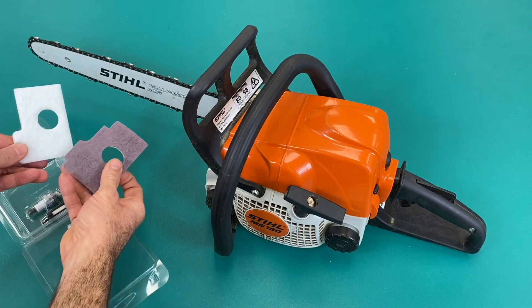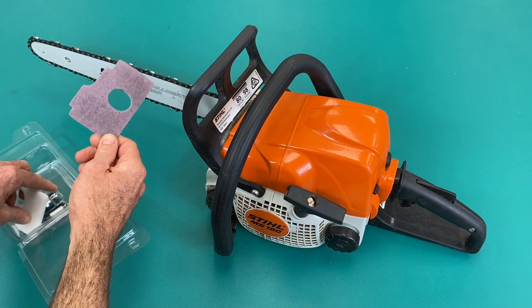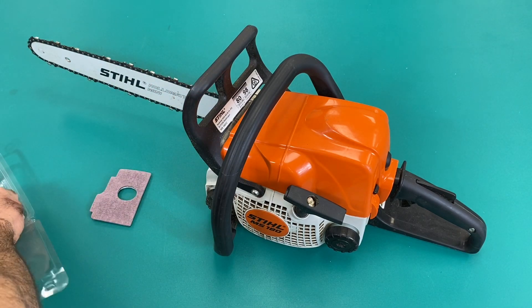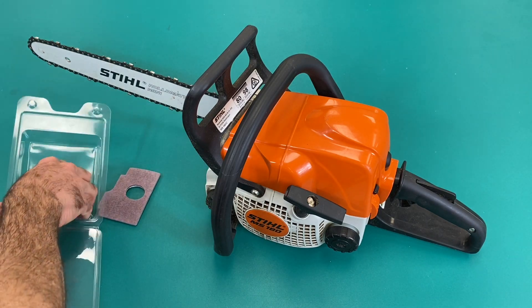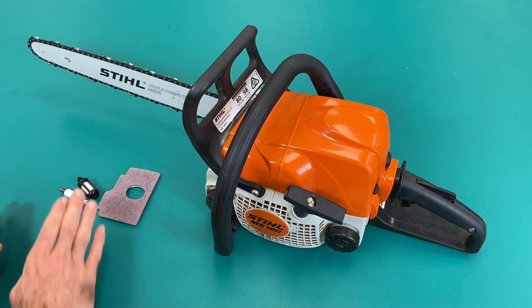There are a couple of air filter options — one for the older model, one for the newer model. This one is the newer model, so that's the one we'll use. Then the spark plug and fuel filter.